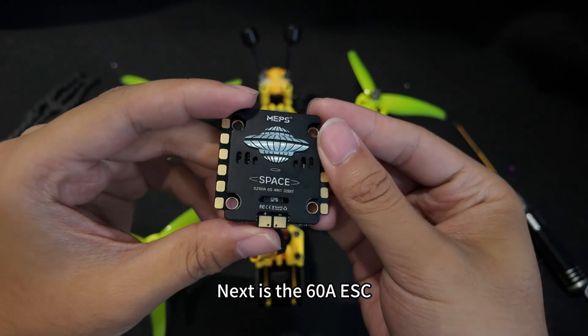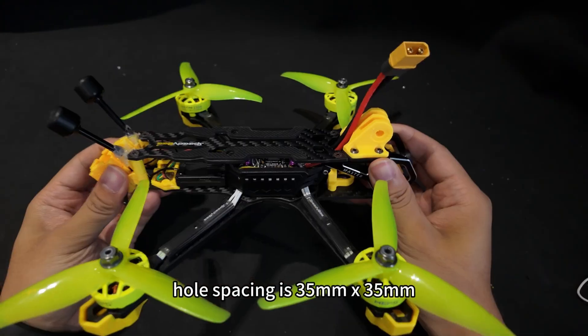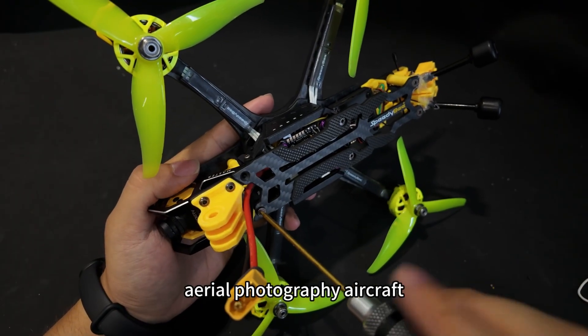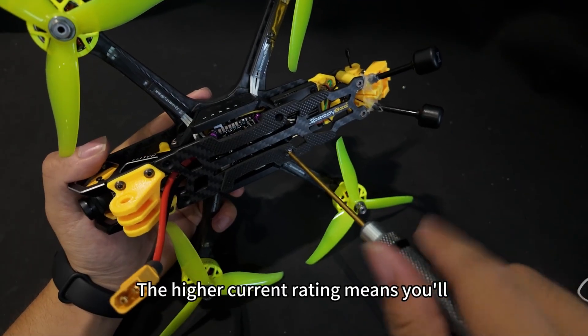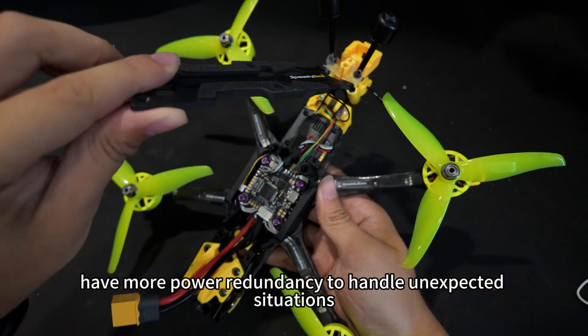Next is the 60A ESC. We can see that its mounting hole spacing is 35mm by 35mm. This ESC is typically used for larger sized aerial photography aircraft. The higher current rating means you'll have more power redundancy to handle unexpected situations.